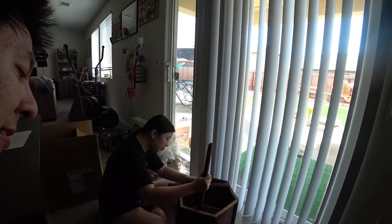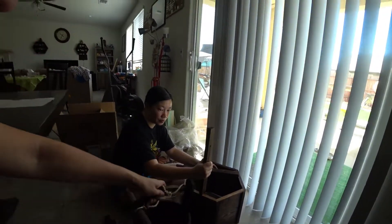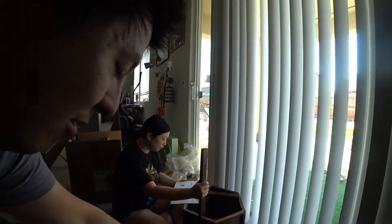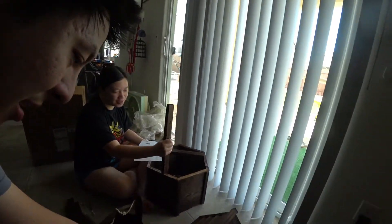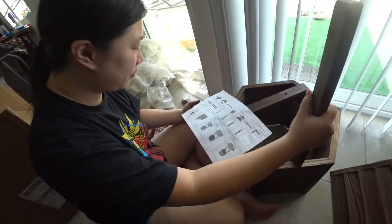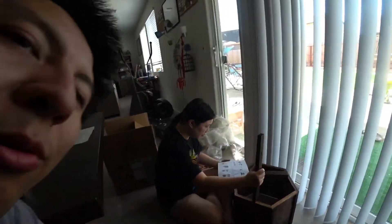So here we go, this is the first step. We just got this today, ordered from Amazon. It's a cute decorative wishing well — not a real well, of course — with a little roof. The instructions seem to be pretty easy, and it was $68.